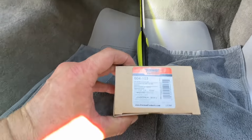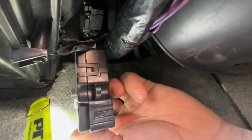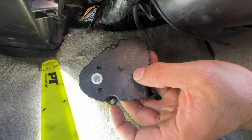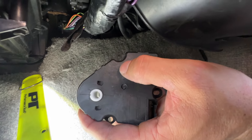It's a Dorman part number 604-103, and it sits up in between the compartment just like this. You have a fastener on the bottom, which is a seven millimeter, and one on top, which I'm assuming is also a seven millimeter — that's going to be the tough one to get to.